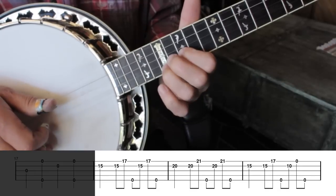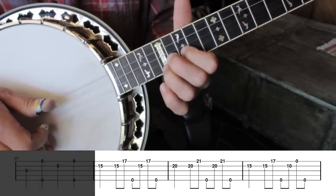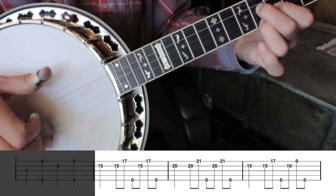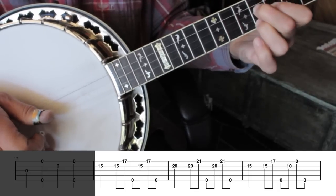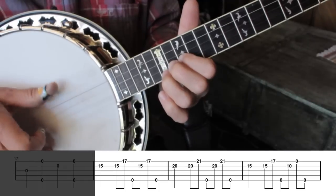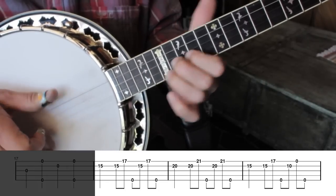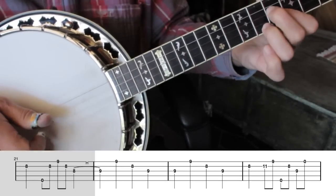Break 3 starts by playing part of the G chord at the 5th fret and moves to the G chord at the 20th fret. The Foggy Mountain roll is punctuated here a bit by leaving out the second note of the roll. I'm using my index finger twice in a row to play this punctuated bit, but you could use your thumb for the second note if you wanted to be in keeping with the usual roll.